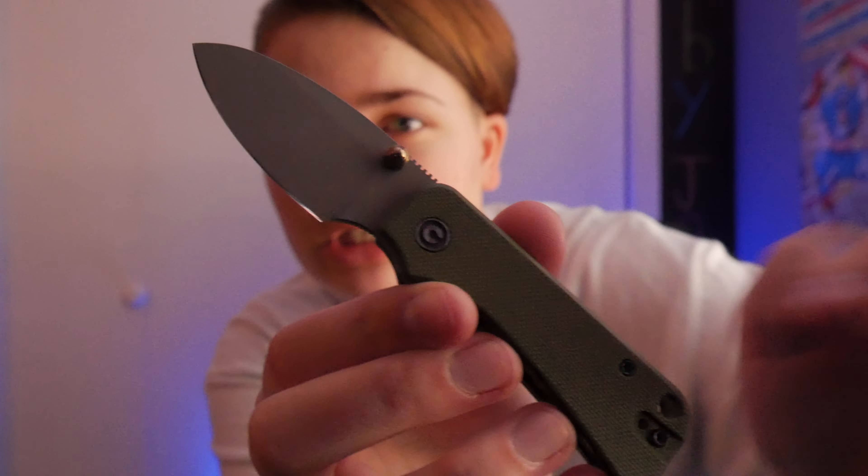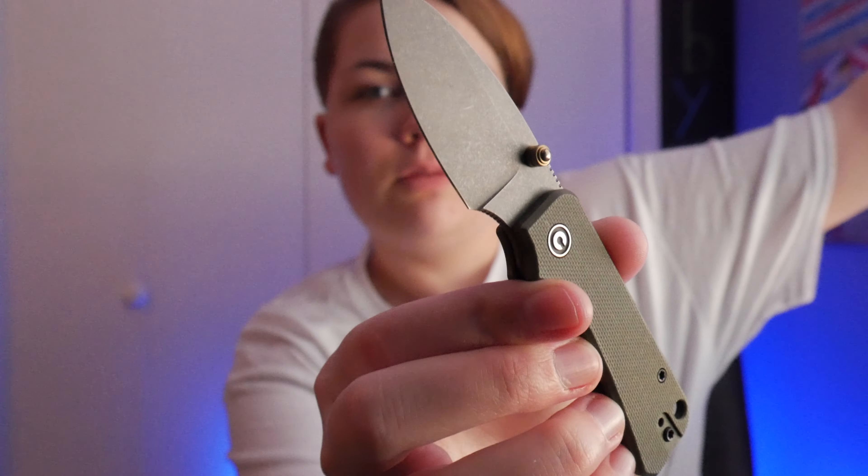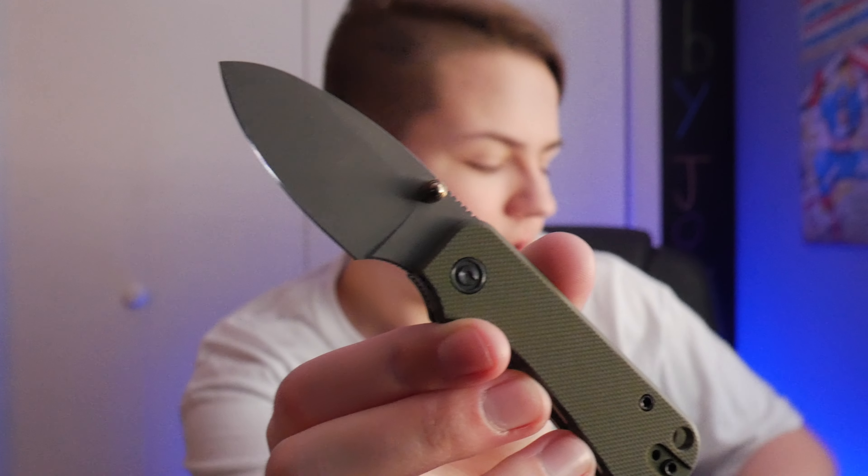I'm hoping everything is going to fit on this card because I don't have a lot of time and I have a lot of stuff to cover. First off, we're going to show you what's in my pockets today. On the wrist is the Garmin and Marvel First Avenger Smartwatch — as usual, it's become my normal watch. In the pocket, the new color of my Civivi Baby Banter — this is the new Special Edition OD Green.